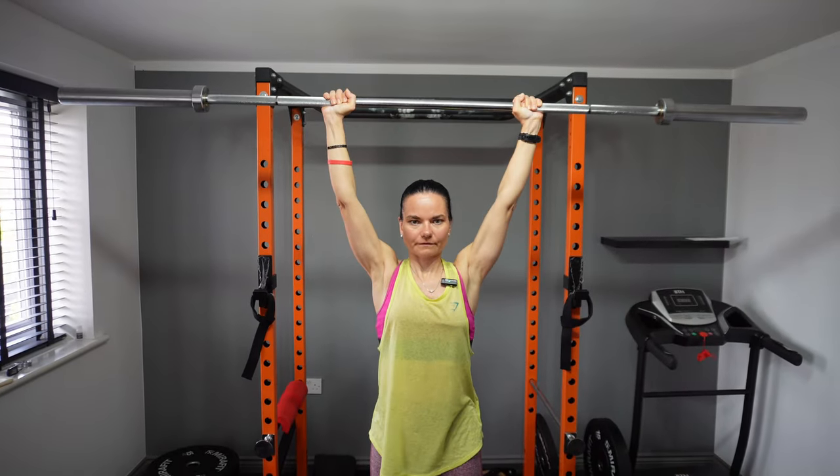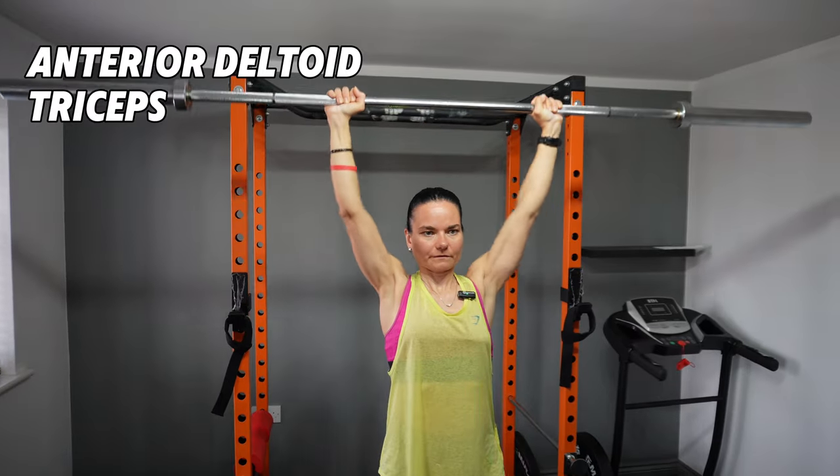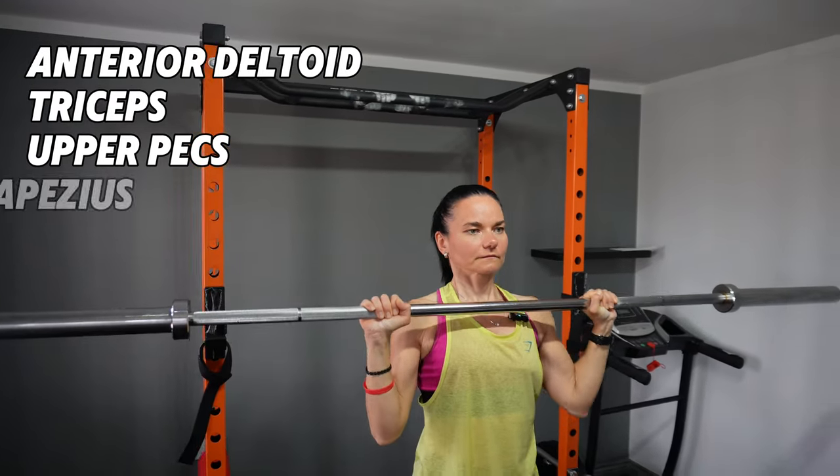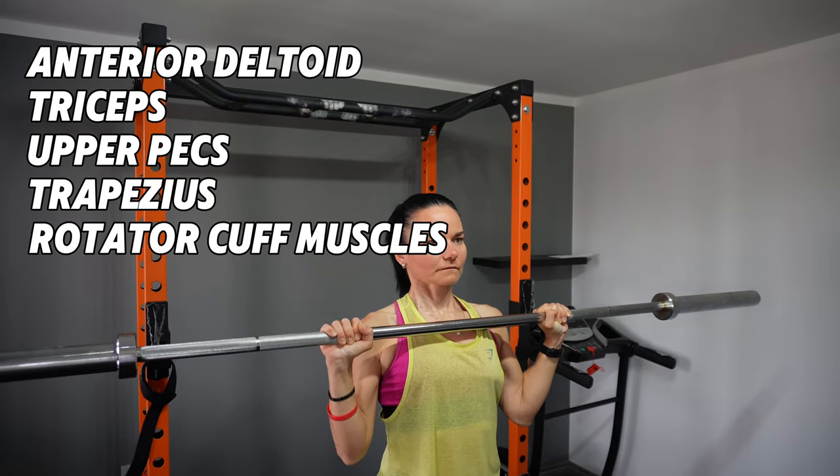Shoulder press will target the anterior deltoid — which is the front shoulder muscle — triceps, upper pecs, trapezius in the upper back, the rotator cuff muscles, and core.